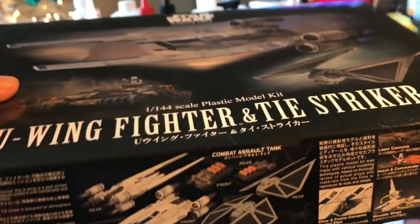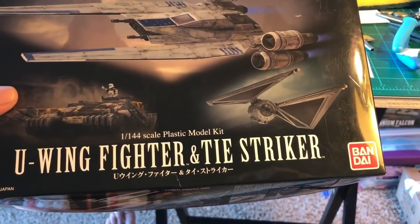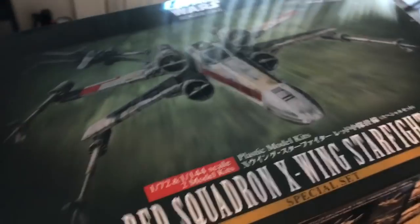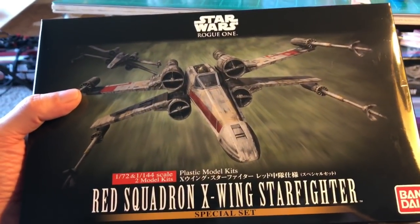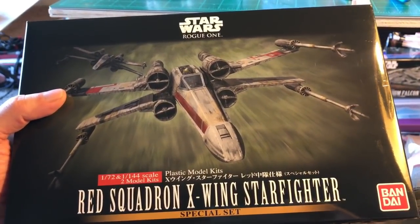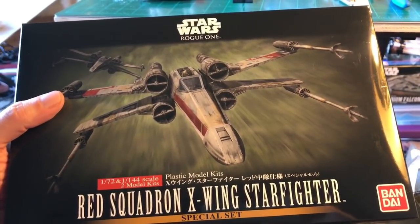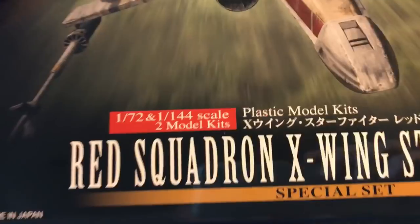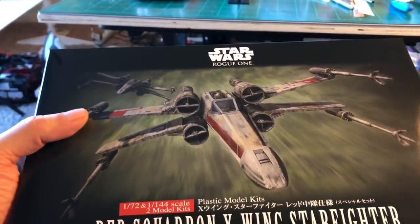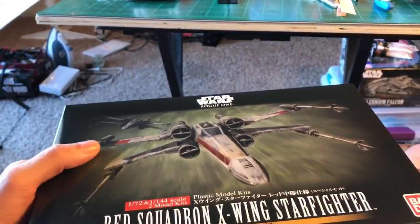This is a neat kit because it's the 1/144 scale. It comes with the U-Wing, which is pretty neat, and the TIE Striker is pretty cool too. The other one is also from Rogue One - it's the Red Squadron. I'm not collecting all the different X-Wing fighters. I wanted this one because it's basically just like the regular one from Luke originally. I got it because it had the 1/144. This one comes with a 1/72 scale and a 1/44 - two kits in one. I did build the 1/44 already.